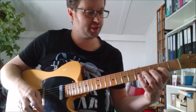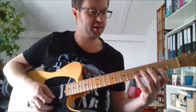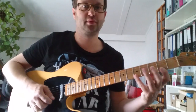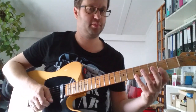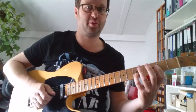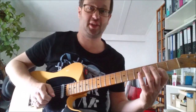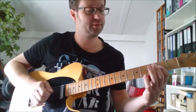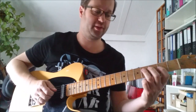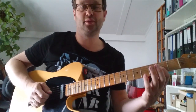For the 2nd lick we go to the 2nd position and we play the A major pentatonic, basically. We start with the pinky on the 5th fret of the 1st string, then you just run down the scale. So it's 5th fret, 2nd fret, 5th fret on the 2nd string, 2nd fret on the 2nd string, 4th fret on the 3rd string, 2nd fret on the 3rd string, 4th fret on the 4th string, and then the 2nd fret on the 3rd string.